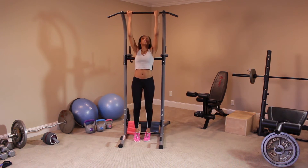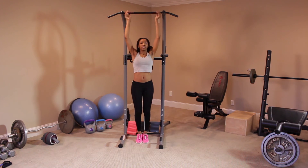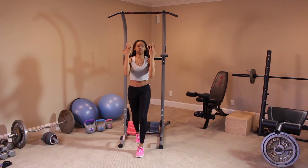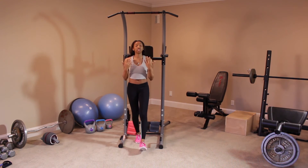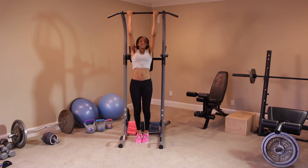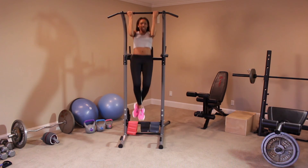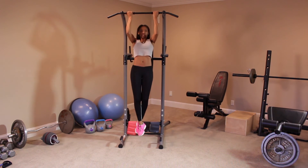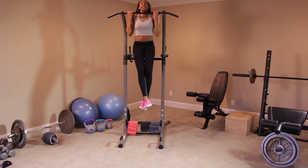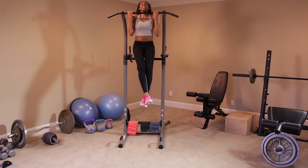I'm placing my arms — you can place them frontwards or backwards. An easier engagement is to place your hands with your fists facing outward. I'm going to come up. These are also known as chin-ups. Once again, 90-degree angle, engaging your core.